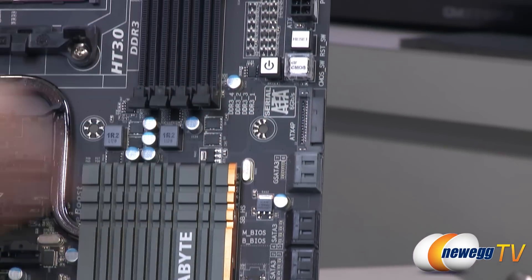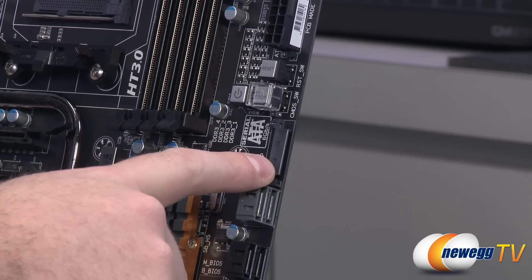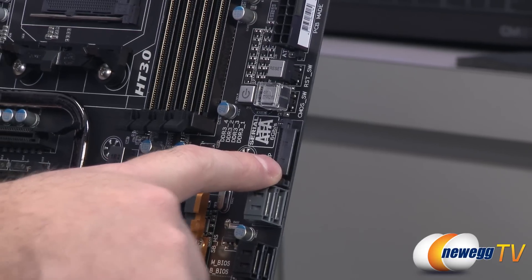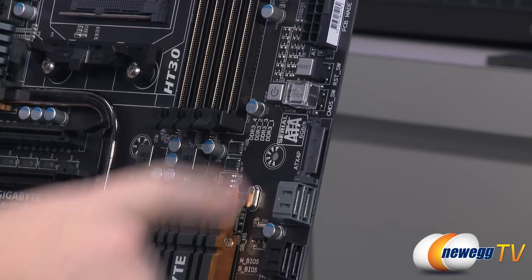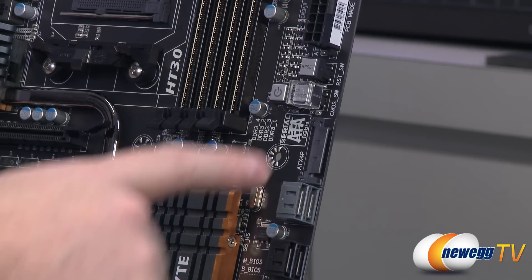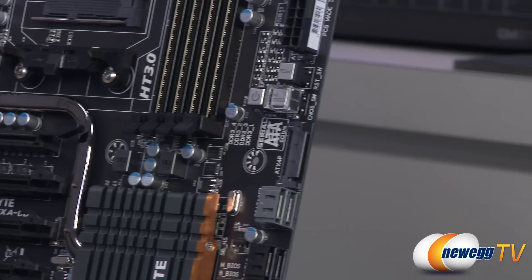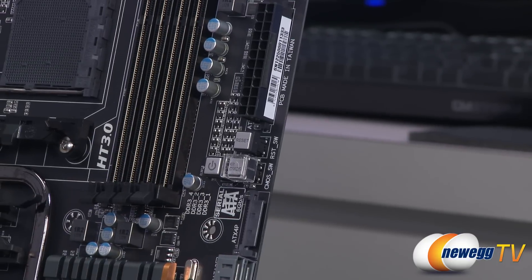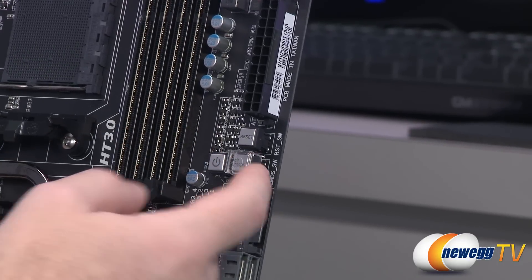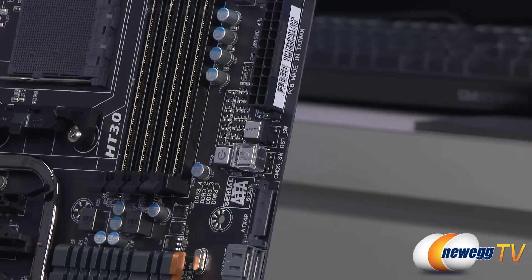Right above that, there's an ATX 4-pin connector — actually a Serial ATA power connector. This is an optional plug that provides extra power to the board. In most single or two-card configurations you won't need it, but for two-way SLI, Crossfire X, or more, I'd recommend plugging it in to get extra juice to the board, especially when powering up the system. Above that, you have surface-mounted power and reset buttons, and a clear CMOS button with a little protective cap over it to keep you from accidentally clearing your CMOS.